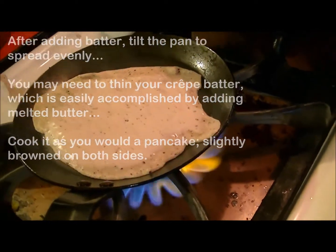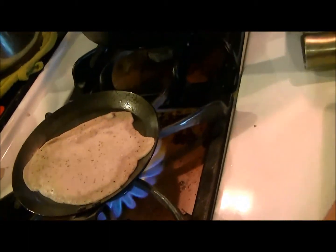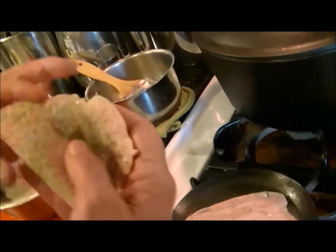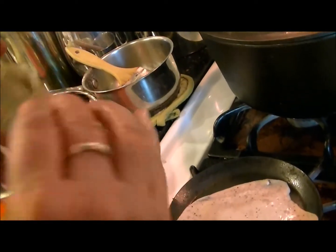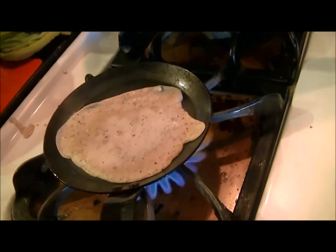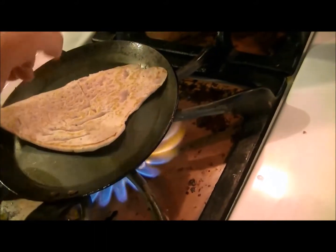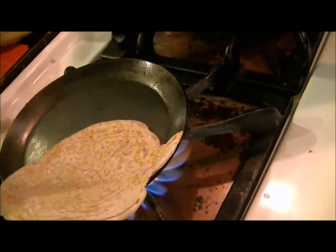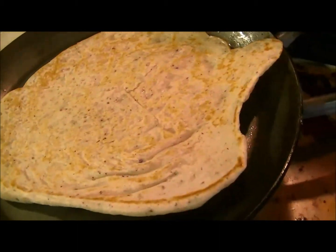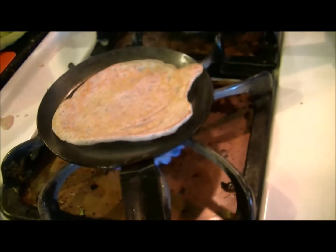You cook the crepe until it starts to bubble a little, similar to a pancake. This finished one will work out perfectly. Keep in mind that it does have purple corn flour, so it won't be as light as a flour-based crepe. You're looking for a little bit of browning at the edge, cooking on a medium to high flame.